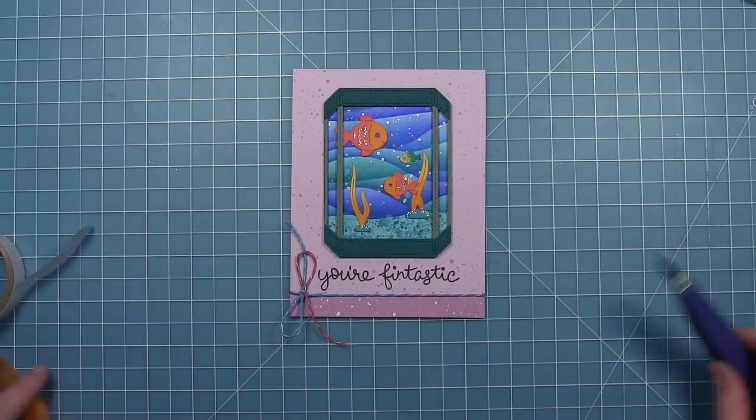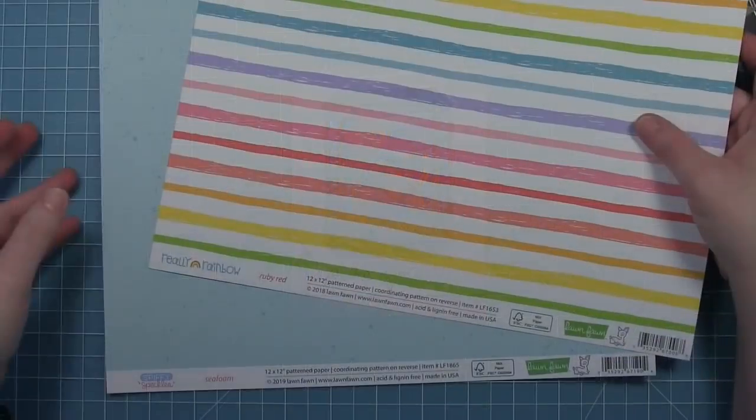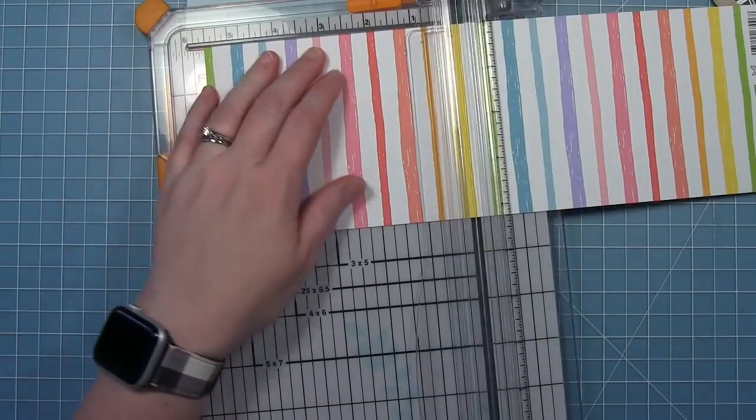I love all that shimmer from the glitter and the metallic flecks in the background. For my second card, I'm going to be making a shaker card and I'm using some really rainbow paper and some Spiffy Speckles paper, both cut to four and a quarter by five and a half — the size of the front of my card.